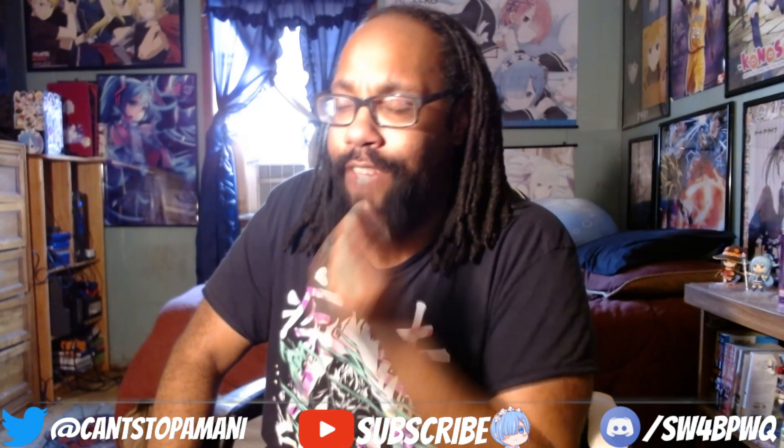Yes guys, we are back with another figure unboxing. As you guys know, I love figures — I love collecting figures especially of waifus, anime waifus, that you just can't help but have in your collection. This one is very, very, very special.